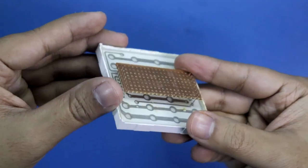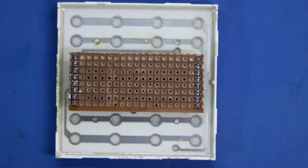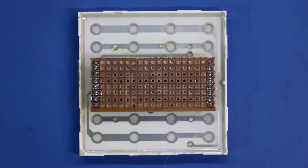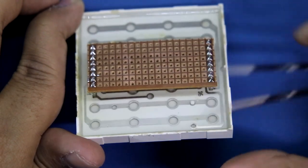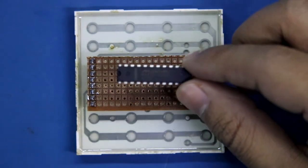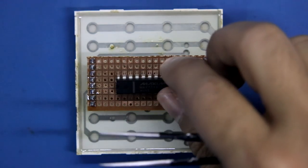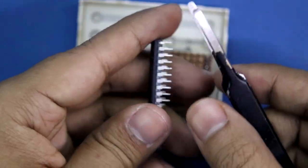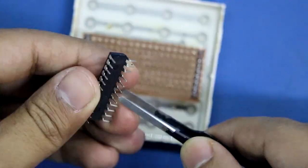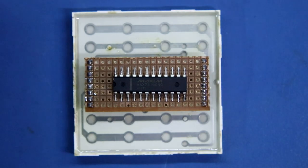So first I will solder this one. The PCB is soldered with the display — here it is pin number 1 to 16. I am putting the IC in this way; this is pin number 1. It is ready, now we can put this.